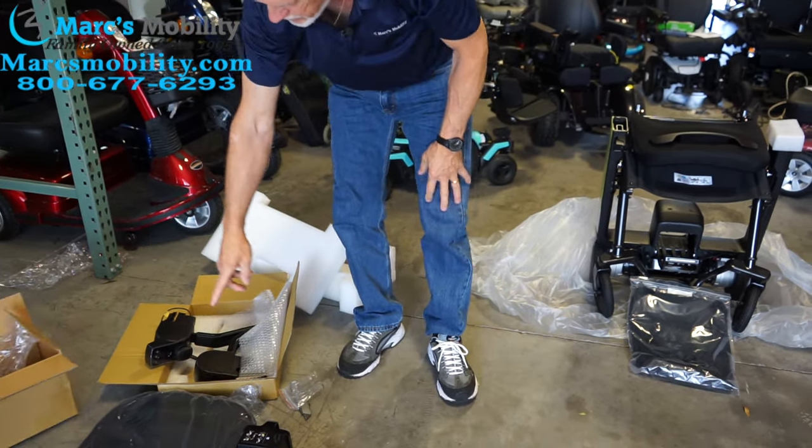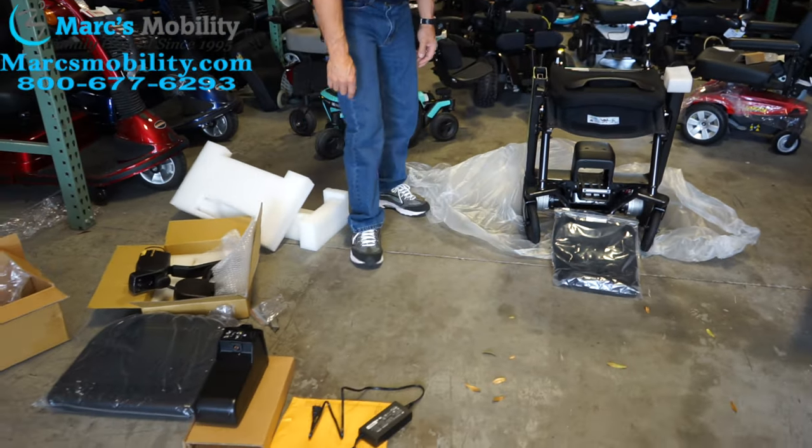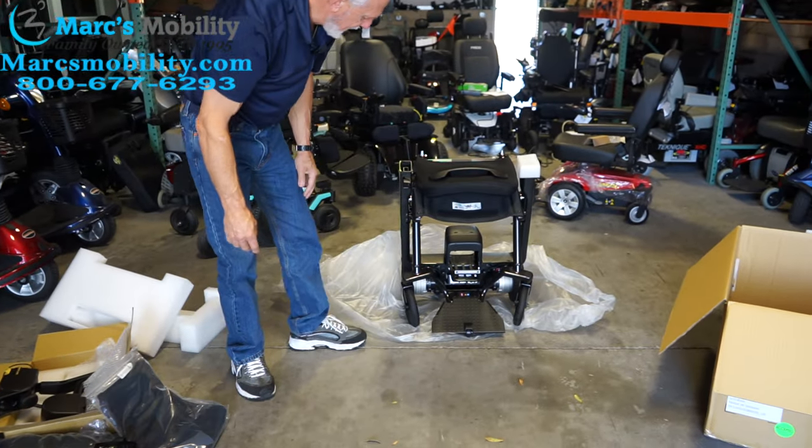Now we've got the cushion, the armrest, the joystick, the charger, and that. So let's just get this out of the way.